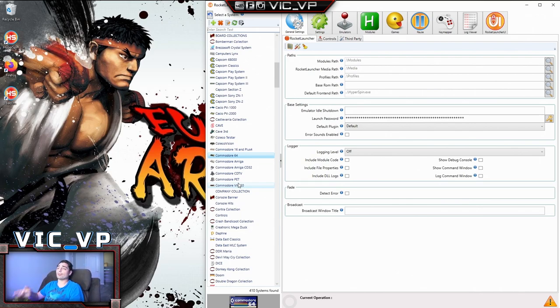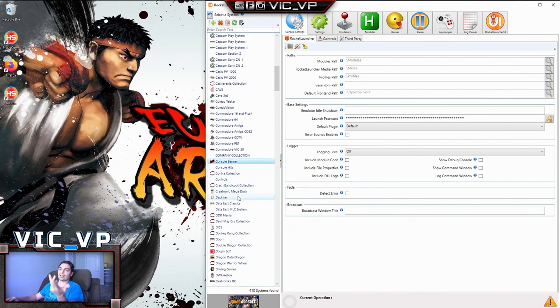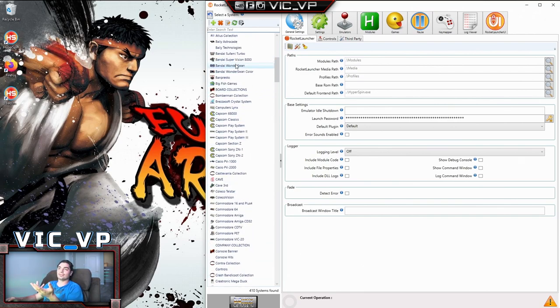I rarely get people that want the Commodore 64. It's cool, it's an old system, some people want to relive it, but to me that's nonsense. The Commodore 64 needs a full keyboard as a controller — and you're going to put that inside an arcade cabinet? It's just pointless. You've got some collections, a 'Console' banner, 'Data East' — that's really a MAME collection. Some people know company names like Konami or Capcom, but as of right now I have yet to hit a system that I even want to play.